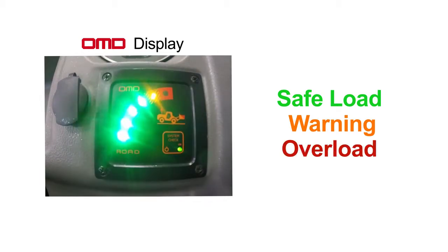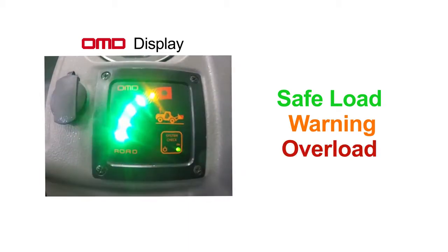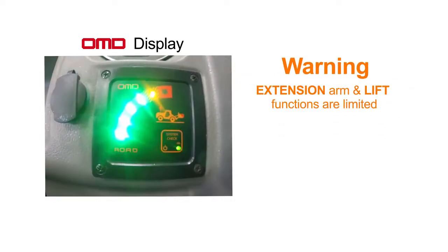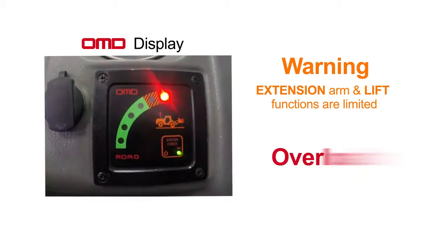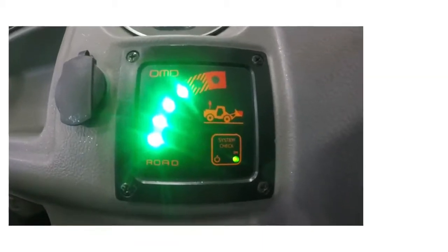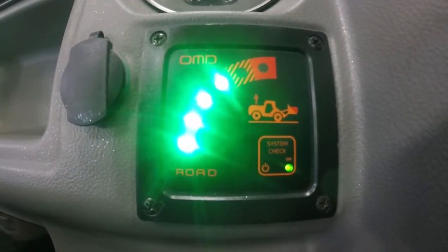Let's take a look at the OMD display. On the OMD display you have visual indicators — basically a bar graph — showing a safe load zone, then a warning zone, and then the actual overload protection where it limits and stops the extension arm. In the orange zone, the extension arm and lift function start to slow down. Once you reach the red indicator, all operations stop. On top of these visual cues, you also get an audible alarm telling you that you're in danger.